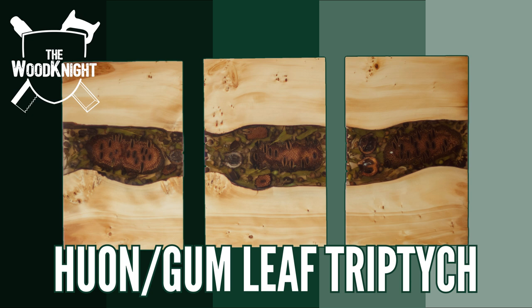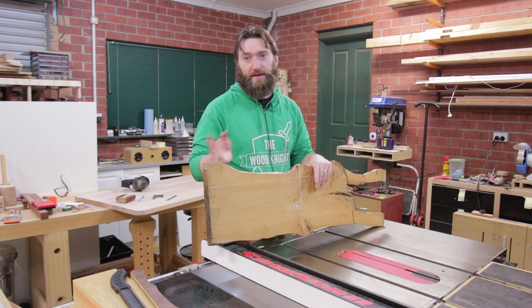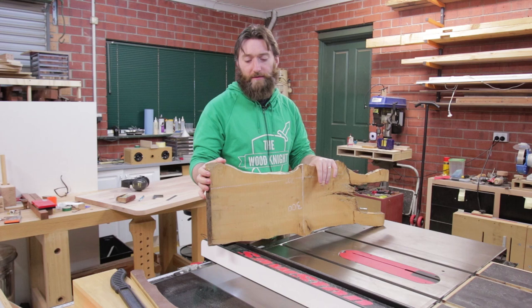Apparently I do art now. A couple of years ago we were given this slab. This is Huon Pine, a native timber to Tasmania. It's a lovely timber to work with, particularly turning. It turns beautifully and it smells amazing as you make the cuts.